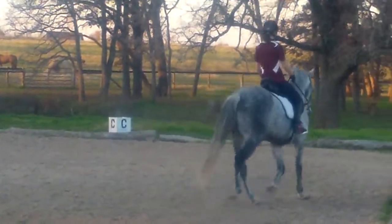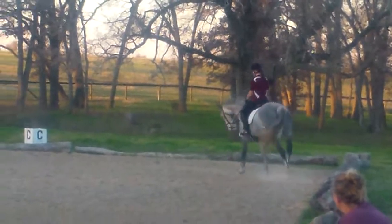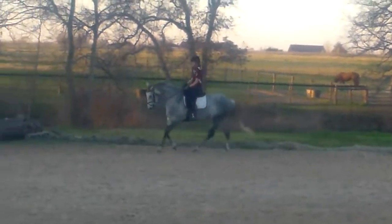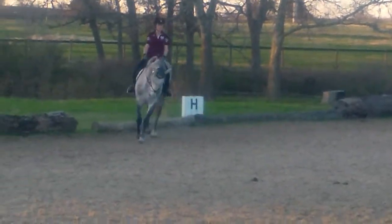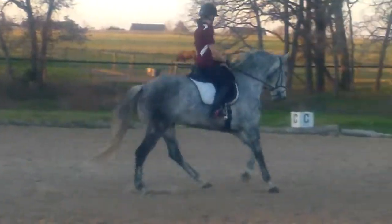Okay, so he doesn't skid out, right? Keep helping him to stay over his right hock, over both hocks really, so the right one doesn't get out behind him, the left one doesn't start crossing.